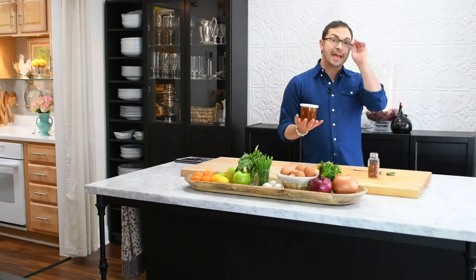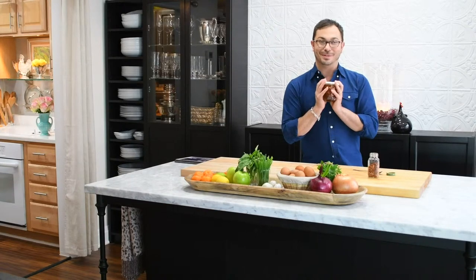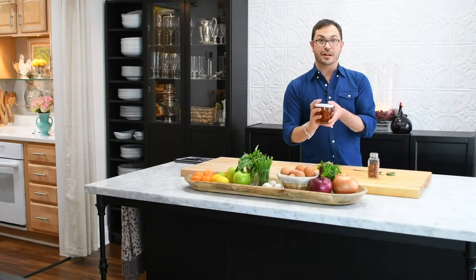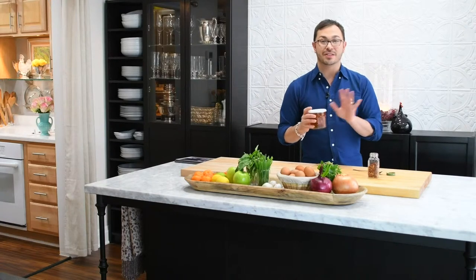I'm going to put this in my windowsill for a good seven days — a nice sunny, warm windowsill. That's really going to naturally infuse that honey with all that spicy red pepper flavor. And trust me, your friends and guests are going to go crazy when you put this as part of an accompaniment on a cheese board or even just with bread. So delicious.